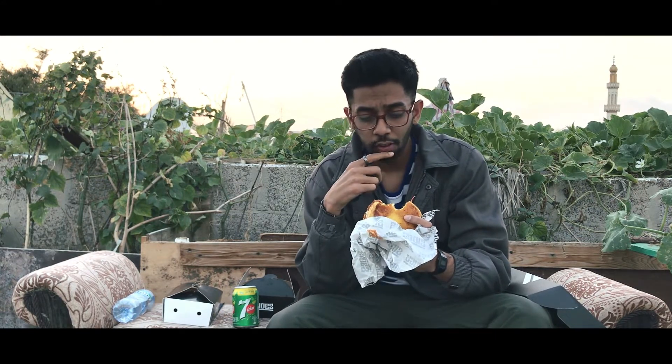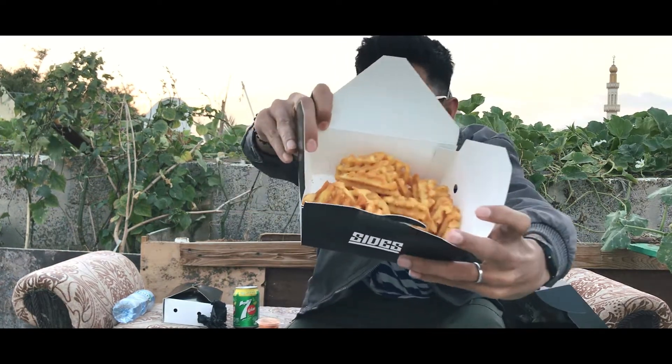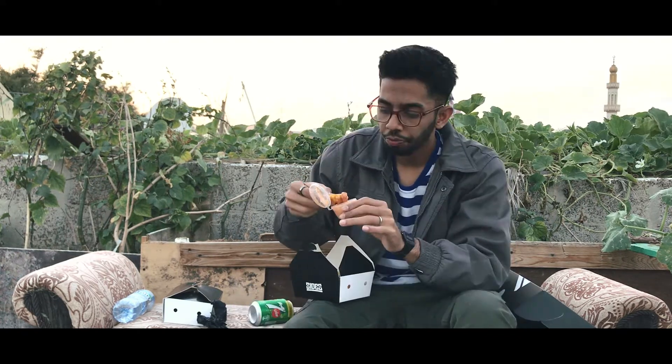I would give this a rating of 9.5 out of 10. Moving on to the second item — plain waffle fries. Let me show you on camera. We also have the chipotle sauce and I'm going to put the fries on the plate.